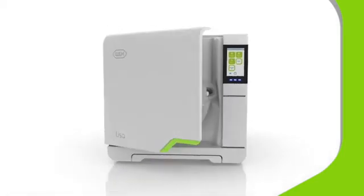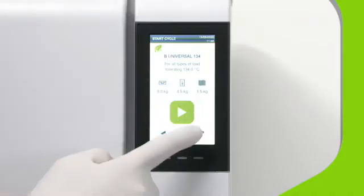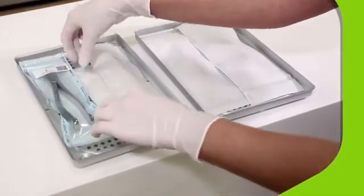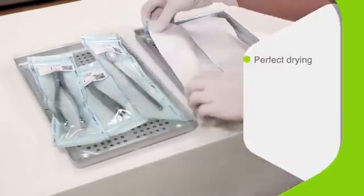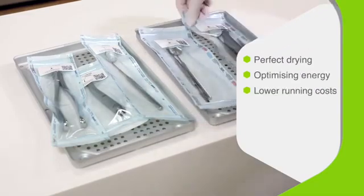To activate EcoDry Plus, simply choose from three type B vacuum sterilizing cycles for different compliance requirements and product types. From hand pieces to gowns, Lisa will automatically adapt the cycle time to be as short as possible, whilst maintaining perfect drying results, optimizing energy consumption, and lowering running costs.